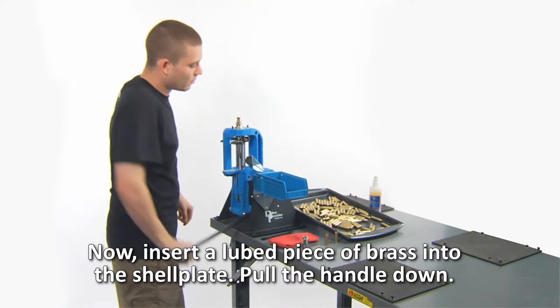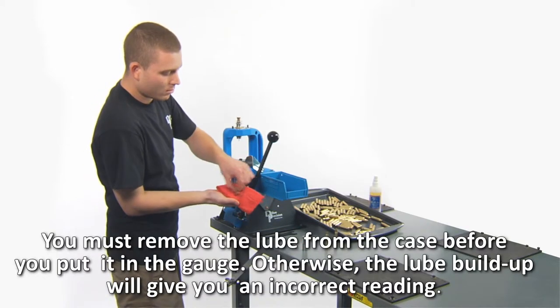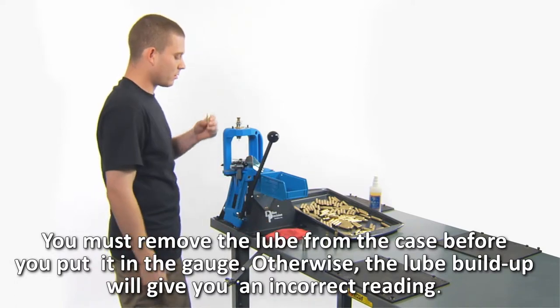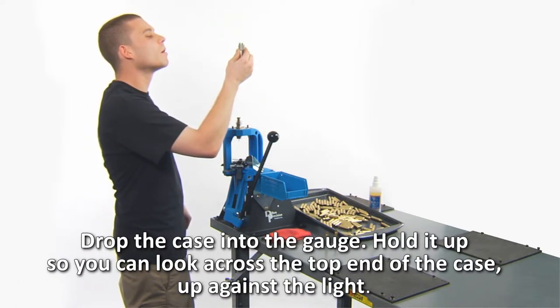Pull the handle down and resize it. You must remove the lube from the case before you put it in the gauge — otherwise, the lube build-up will give you an incorrect reading. Drop the case into the gauge and hold it up so you can look across the top end of the case up against the light.